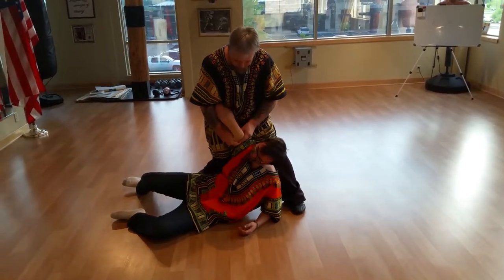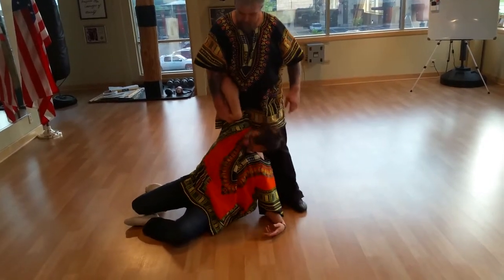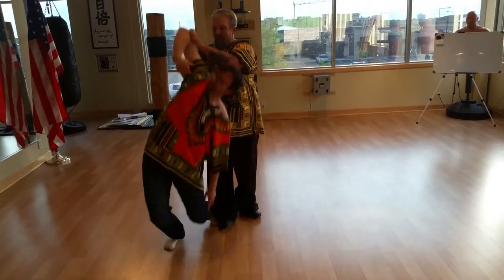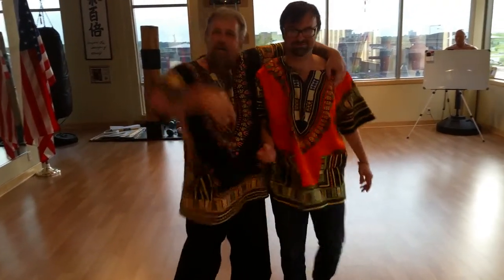Now, if it was reversed, I go down and I lift up and this just breaks everything — every bone. Watch this. Be nice. Stand up. There you go. Thank you very much, Alex. It's a pleasure. Well done.